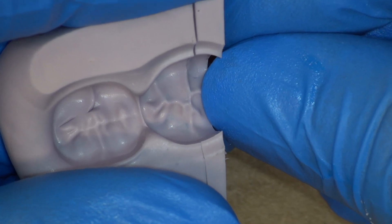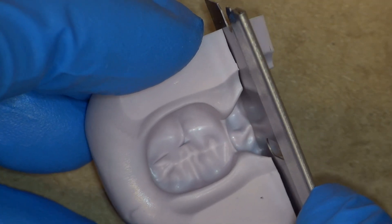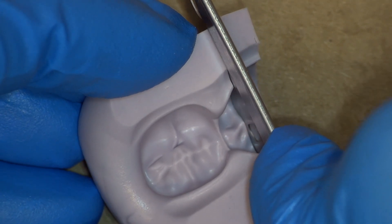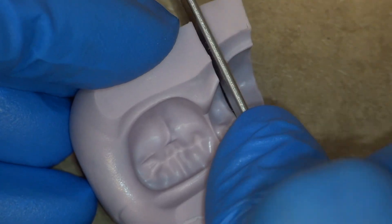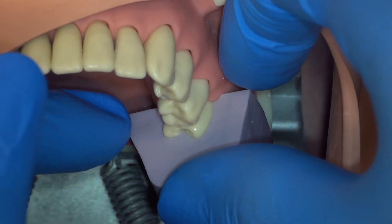Ensure that your cuts are through the center of the deepest part of the occlusal anatomy. If they are not, make a new putty. Ensure a perfect fit on the tooth before proceeding. If the fit is not perfect, make a new putty.